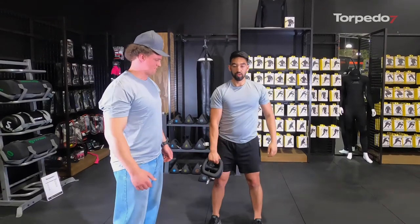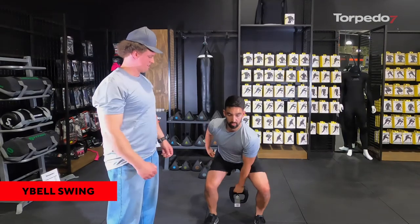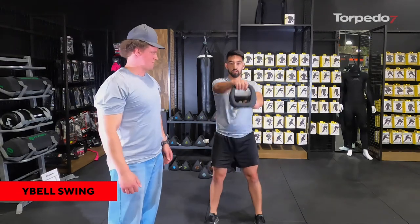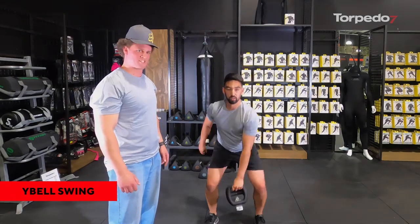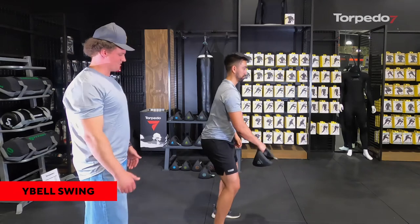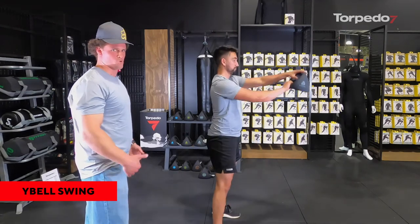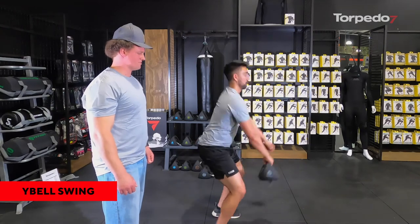Now we move on to the Y Bell swing, as demonstrated earlier — bringing it up, grabbing the next rung, rotating around. The great thing about this exercise is it gives you almost a full body workout, hitting your back, shoulders, quads, hamstrings, and even calf muscles if you go up on your tiptoes. It's a great full body exercise and one you may even want to start with just to warm everything up, using a lighter Y Bell.